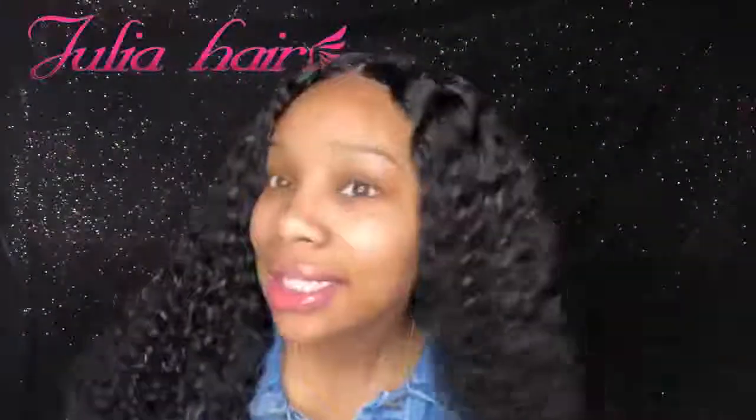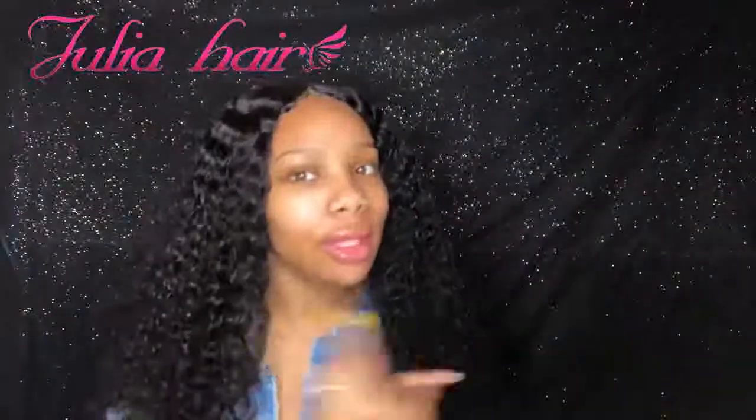But look at this — and this is the closure. Didn't she style this like it was a frontal or something? Like, boo. Boo.